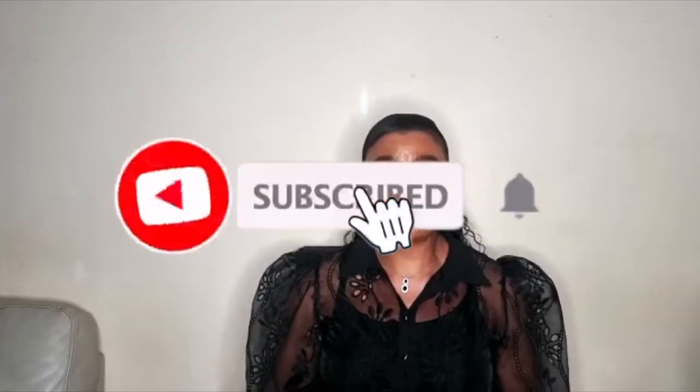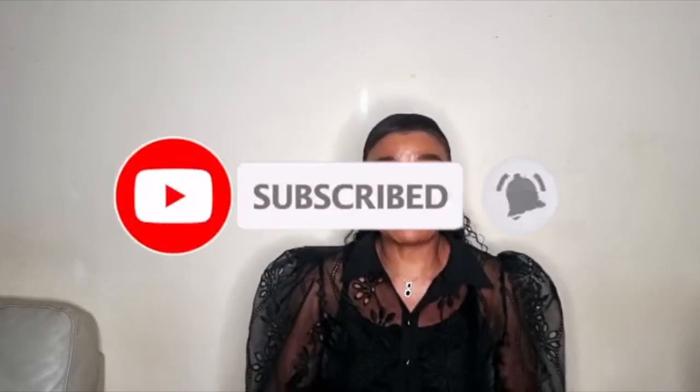Hey guys, welcome back to my channel, Beauty World. I am your beauty lady. I love you so much. Into this day we've got a nice lovely video. But before I start, I have to say thank you to you guys for your support and your love. We do appreciate your love and your precious time sitting there watching us. Honestly, we have to say thank you to you.